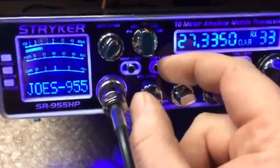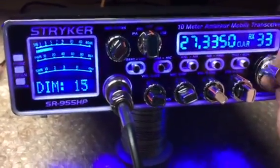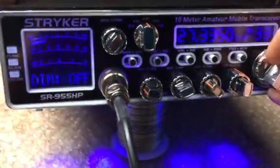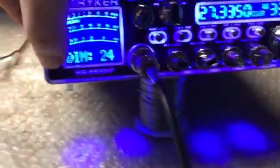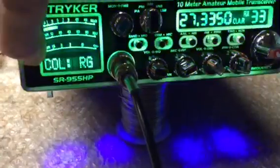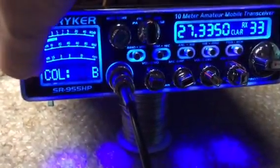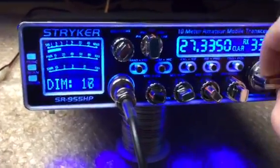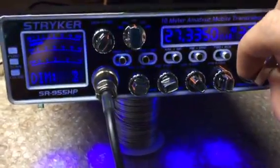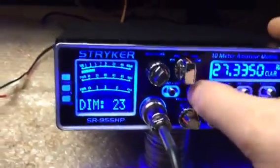You have your dim control — you can turn the dimmer up and down, go all the way off, barely cracked open, or all the way up. Over here you can change the color. I got it on purple right now. Just put it on blue. You can tell at night you dim it down pretty far. Anyways, that's the dimmer control.